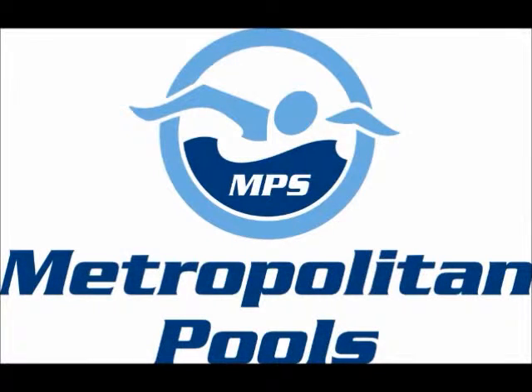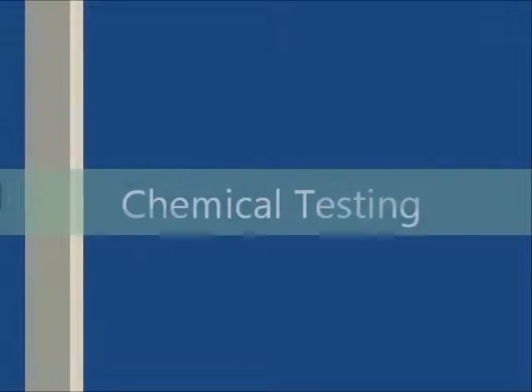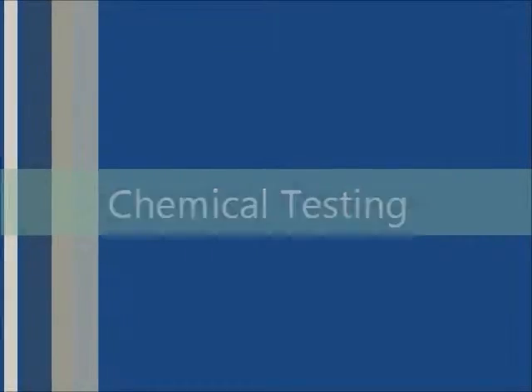Hello and welcome to the Metropolitan Pool's instructional videos. Today we will be going over chemical testing.